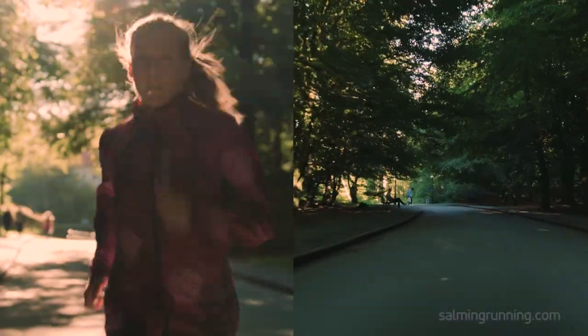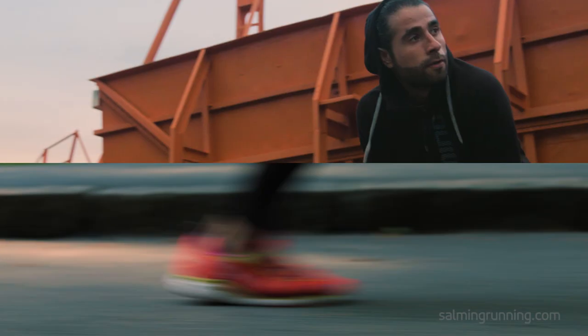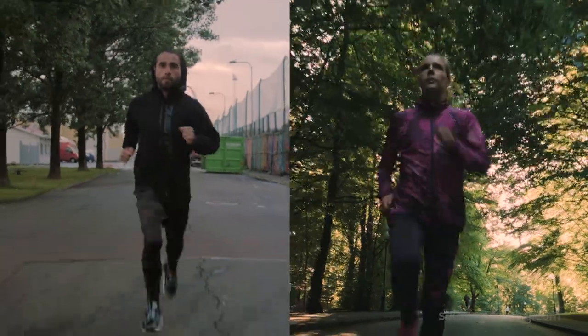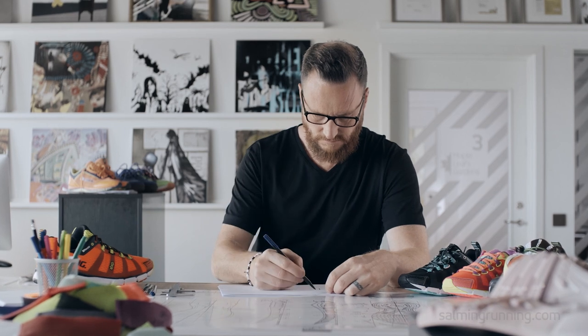There's not one perfect running style. Our running is more like our fingerprints — as unique as our bodies are different. Everyone's got the potential to reach their perfect running stride. What we wanted to do was to create a shoe that could help anyone reach that goal.